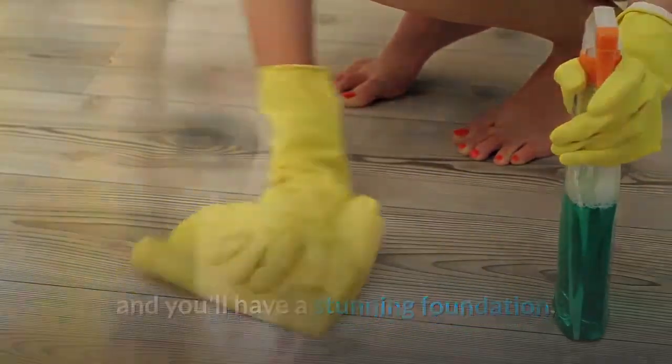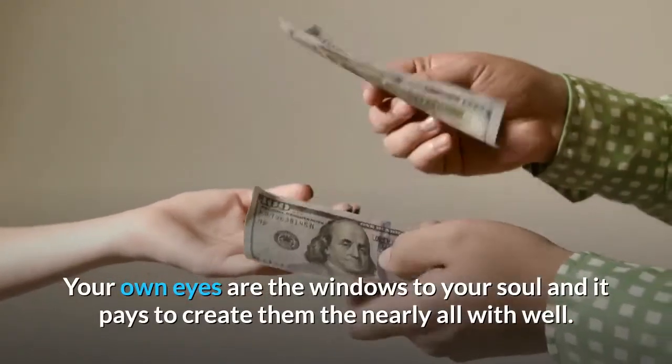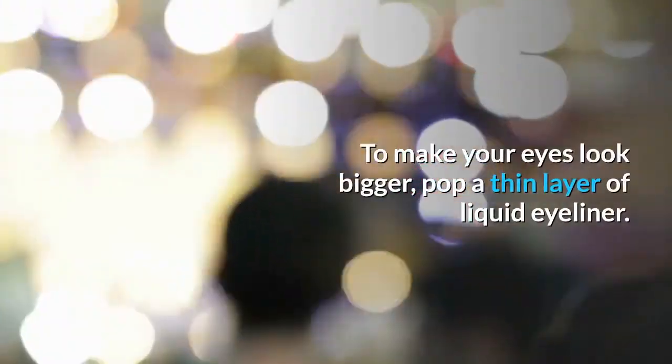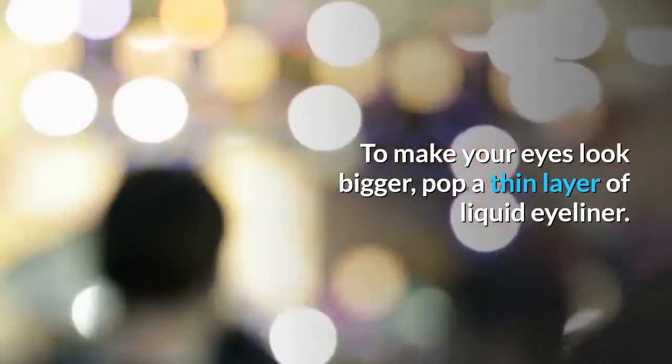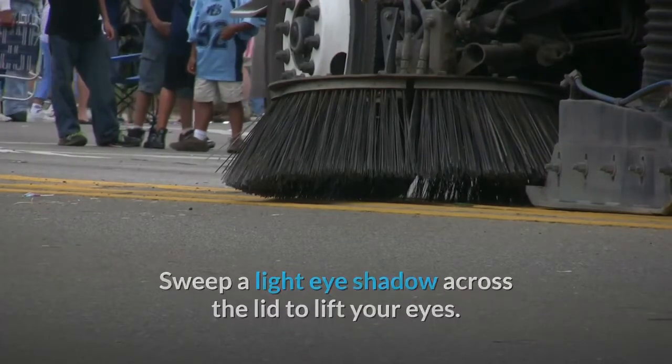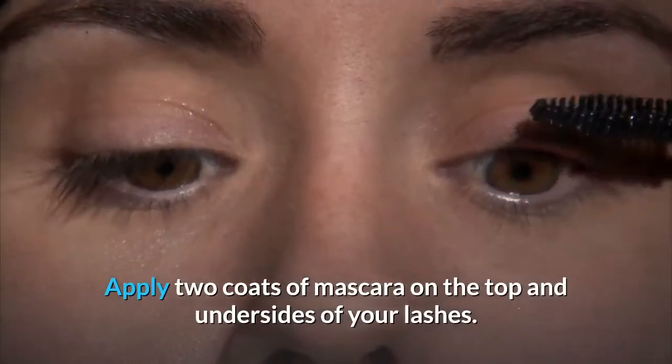Your eyes are the windows to your soul, so it pays to create them well. To make your eyes look bigger, apply a thin layer of liquid eyeliner and sweep a light eye shadow across the lid to lift your eyes. Apply two coats of mascara on the top and undersides of your lashes.